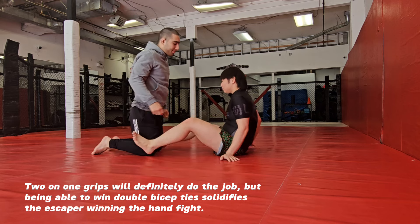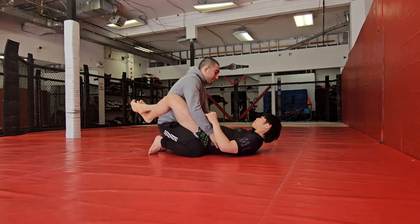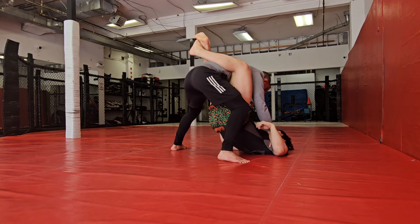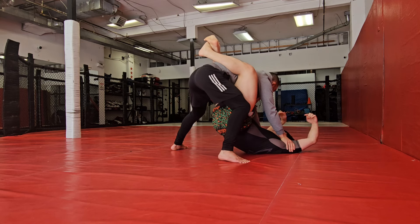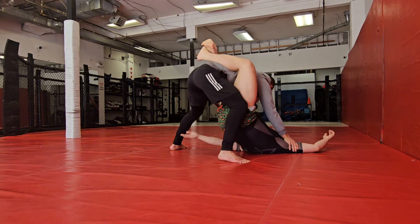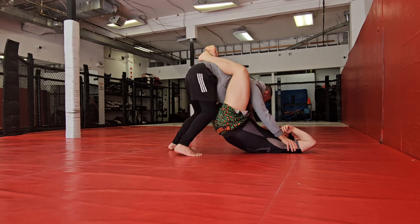I feel like usually when I'm standing up it's like really square. Even now there's not much I can do, even though you're standing up. This is why I like the bicep ties — look, you're squared up here. I can't scoop underneath, but eventually you're going to have to let go of the bicep ties.